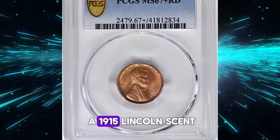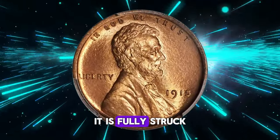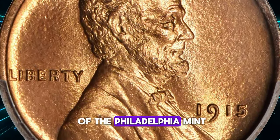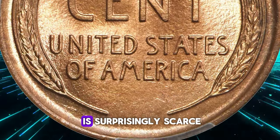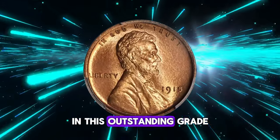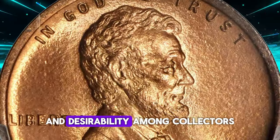This exquisite gem is a 1915 Lincoln cent that stands out with its wonderfully original mint color, displaying vivid pinkish rose and medium orange hues. Rated at Mint State 67+ Red, it is fully struck, showcasing a lovely satin to softly frosted texture. Both sides of the coin are silky smooth and nearly pristine. Despite a mintage of 29,092,120 pieces from the Philadelphia Mint, the 1915 Lincoln cent is surprisingly scarce in finer circulated and mint state grades. PCGS has certified just five specimens in this outstanding grade, with only one achieving a higher rating. This exceptional cent fetched a remarkable $33,600, highlighting its value and desirability among collectors.